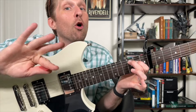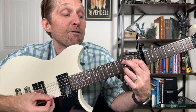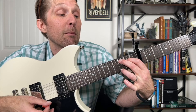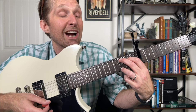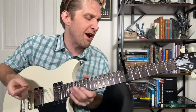Keep those fingers there — don't move them. But then take your ring finger and play the third fret on the second string from the bottom. Then get your ring finger out of there and play the bottom string open. Then put your ring finger on the third fret of the bottom string, play that, and then get your ring finger out again and play the bottom string open. Let's practice these eight notes very slowly.